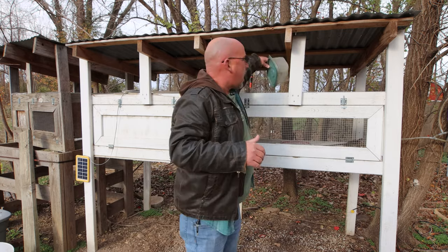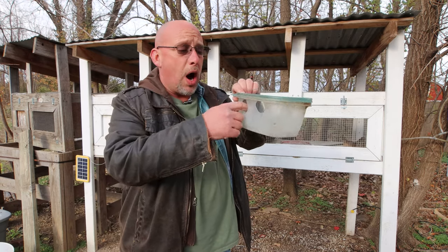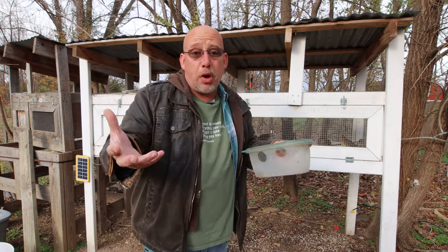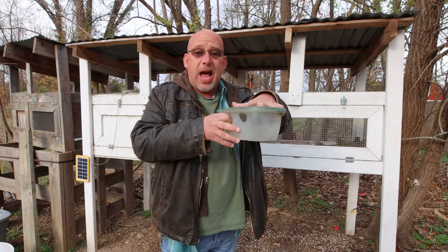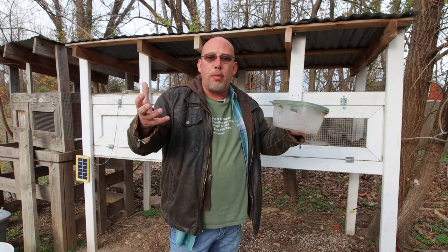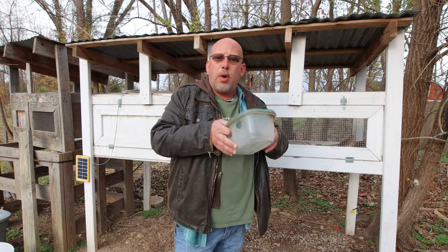When nights are consistently below freezing, I take the automatic watering system down and switch over to watering them in containers. This is a Tupperware-style container with a couple of holes cut in the side for them to stick their head through and drink. What I like about it is it has a lid, so it keeps the birds from getting in the water. If you just put a bowl of water in there they'll get in it, get wet, and you may have problems like frostbite or them freezing to the cage floor. The lid keeps the water clean and the birds safe. In the morning I fill it up partway; they flock to it and drink. Then in the evening I fill it up further and they do the same.